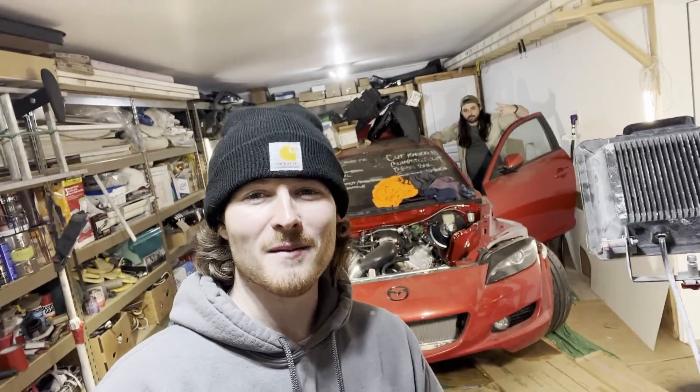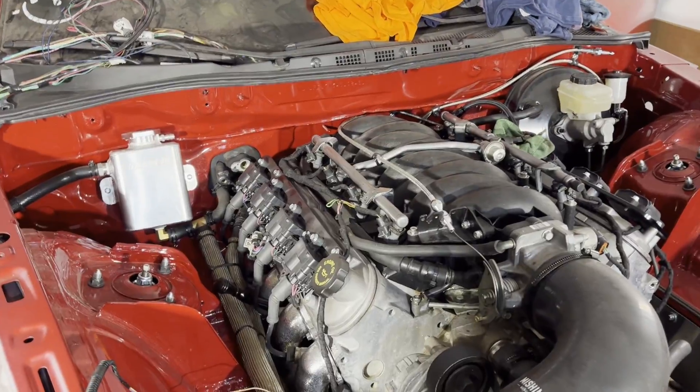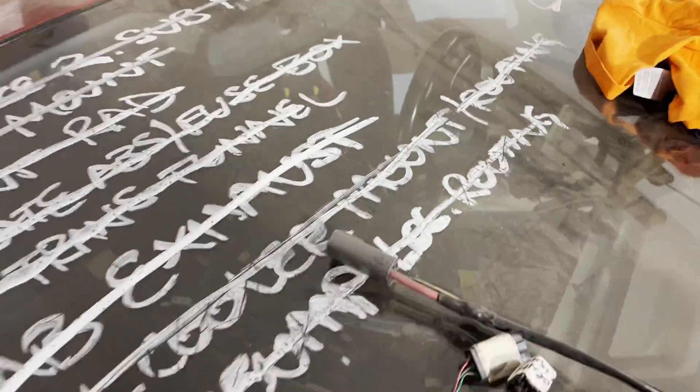What is up YouTube, back in the garage working on the LS RX8. Got my good friend Ben here. Last video we got the exhaust done, so crossing that off the list. Next on the list is the wiring — now that the exhaust is done, the only thing holding us back is the wiring to keep this thing running.